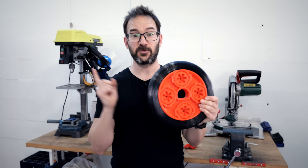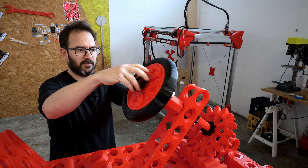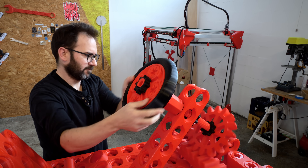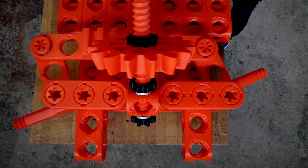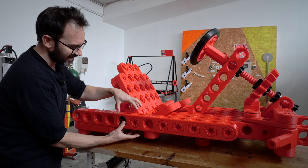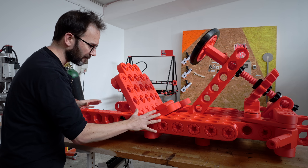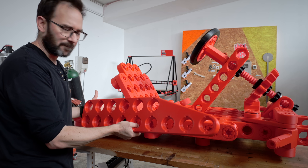You can try it for free at Onshape.pro/IvanMiranda. And now let's put this on the go-kart. In this section of the go-kart there is only this part of this beam and the same on the other side keeping everything in one piece, so I will add one of these on each side so it stays in one piece.